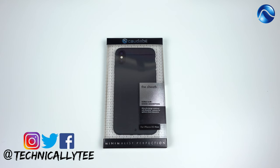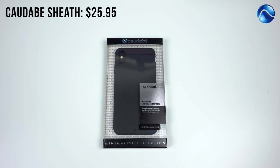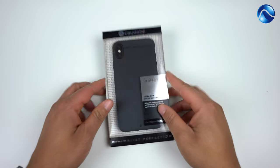What's going on YouTube, Technically T bringing you another case for the iPhone XS Max today. We have the Kadabe Sheath — well, actually it's called the Sheath. A lot of you guys have been telling me to review this case and I've been seeing it come up many times in the community I'm in on Mac Rumors, where we talk about accessories all the time. Very popular case, so I said let me go ahead and order one and review it.